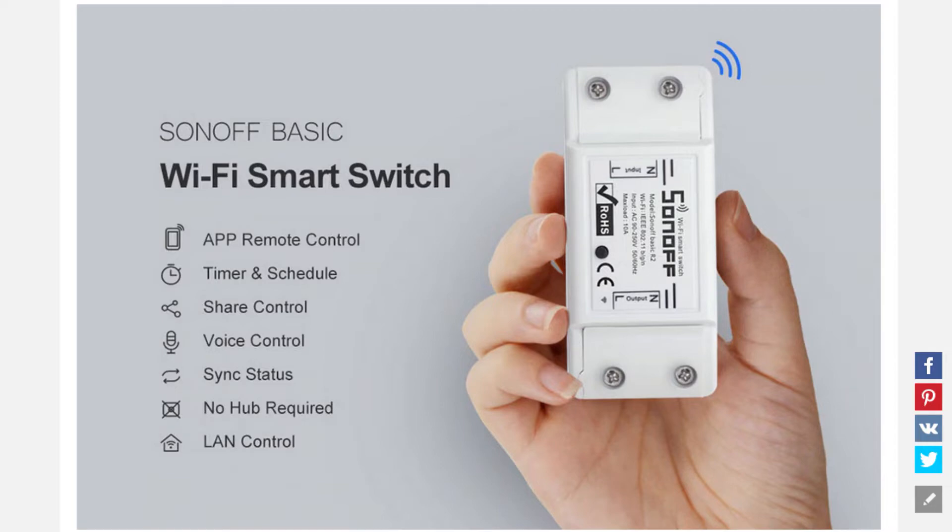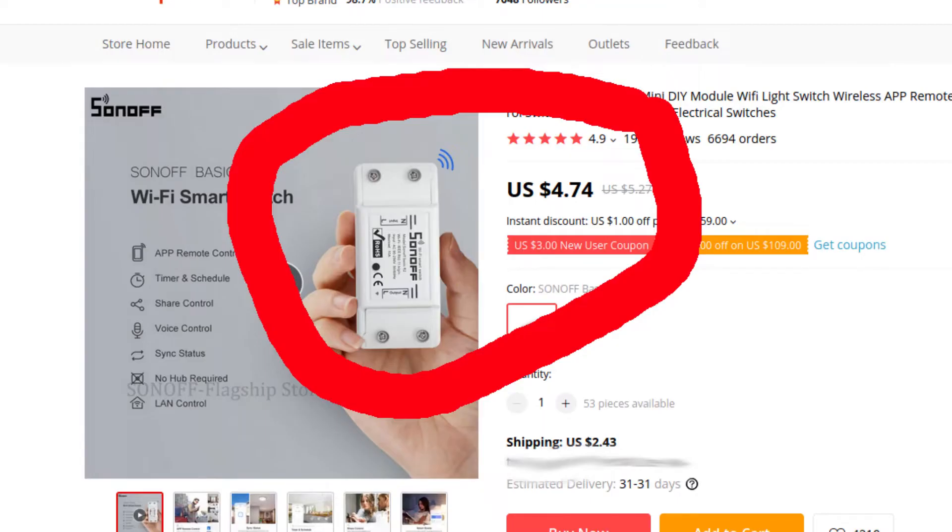If you're interested in home automation, I bet you've seen this device before. It's a Sonoff Basic Switch — a home automation device for just five bucks. A year ago, I bought three of them. Since then, I have automated everything in my house, but I ended up using just one of these little fuckers. Let's see what's the problem with this design and what good it can offer us.